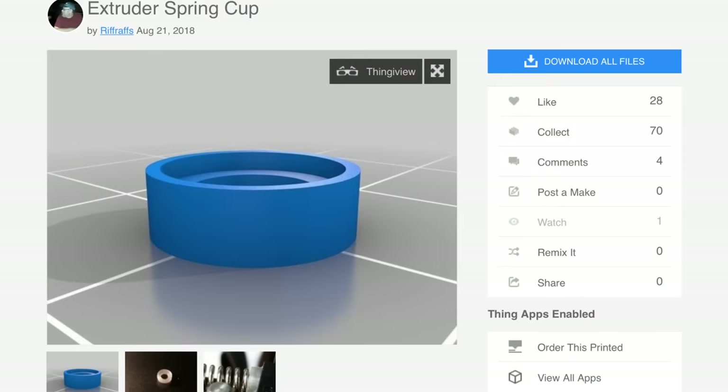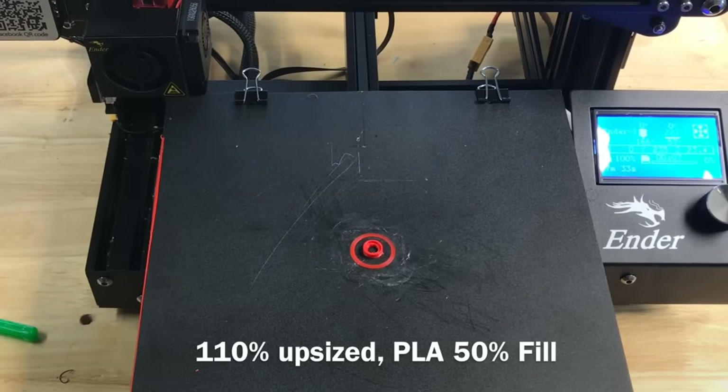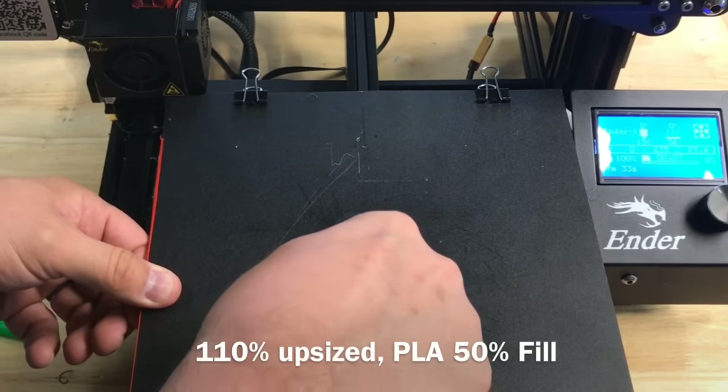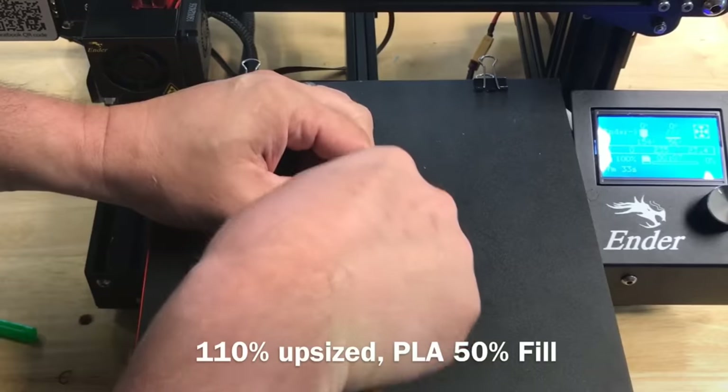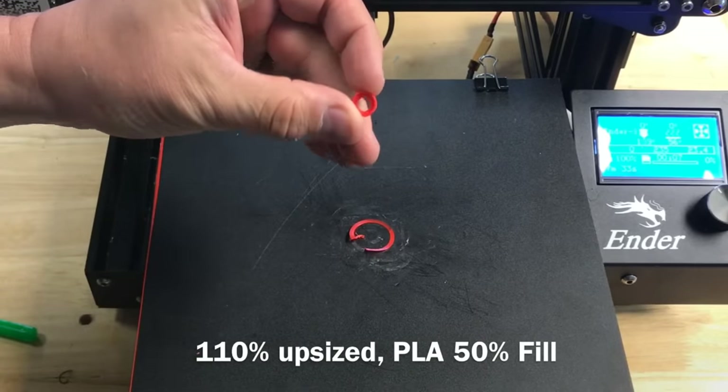Another option is to print this extruder spring cup from user Riff Raffs, found on Thingiverse. I had to upsize it 110 percent to actually work, so I'm not sure how his worked at the original size. I printed it on my Ender 3 at 110 percent, 50 percent fill. This will help put pressure on the spring and put a little more force on that arm so it rides against the gear better.